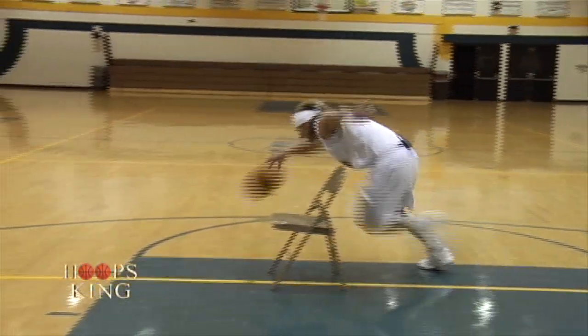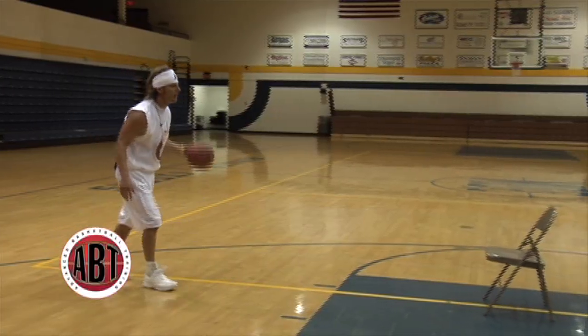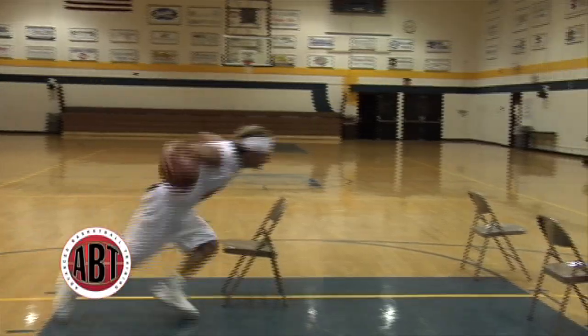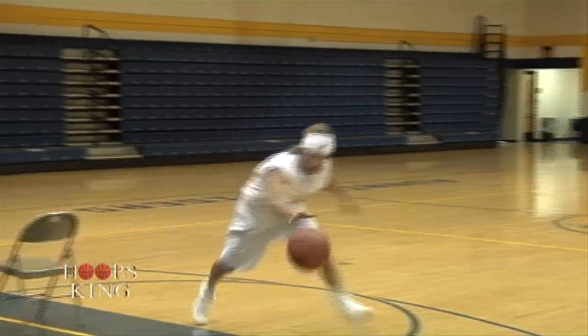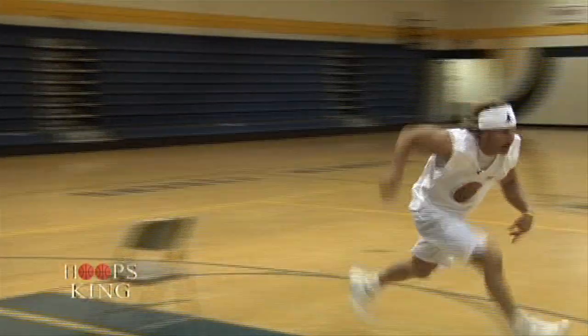What I like best about this workout is it gives us an opportunity to practice handling the ball and moving — closing the distance on the defensive player, moving at a chair, working on making reps, getting reps in, and moving with the basketball right at the defensive player.